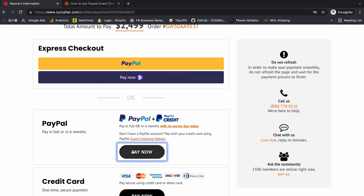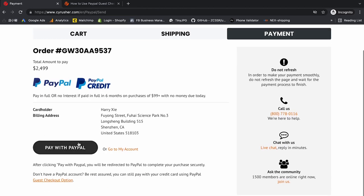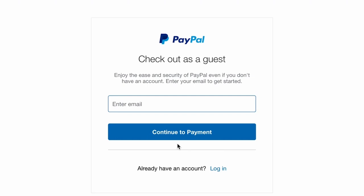Under the PayPal option we're going to click Pay Now — Pay with PayPal. Now some people at this point say, well I don't have a PayPal account so how am I supposed to use PayPal. Down here at the bottom you're going to select Pay with Debit or Credit Card.